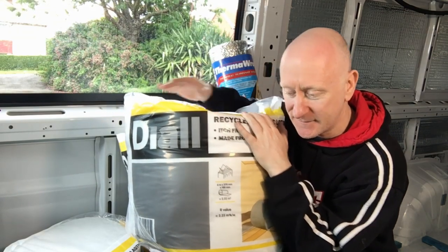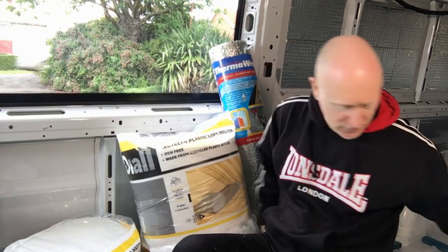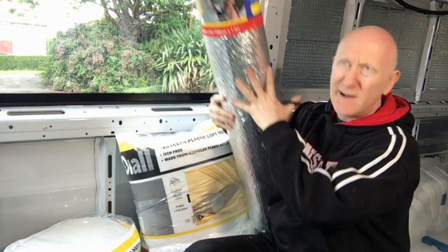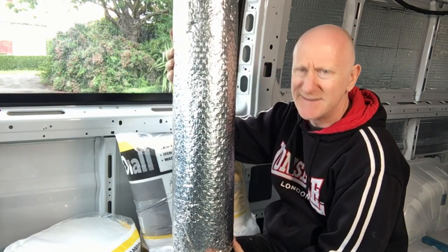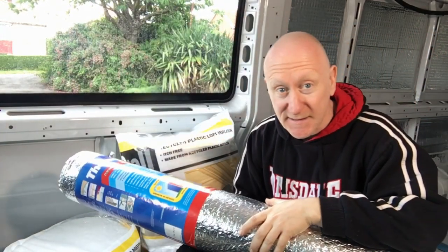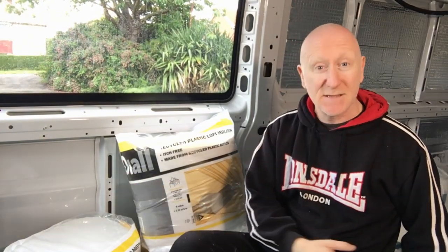I also bought some silver wrap stuff - one roll is 1200mm wide by about seven and a half meters, and there's another that's 600mm wide. I've got that to start doing my vapor barrier over the top of the insulation once it's in.